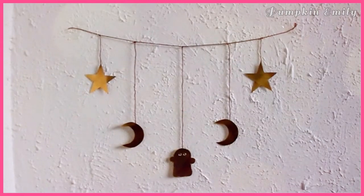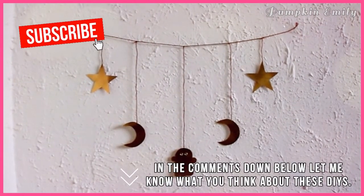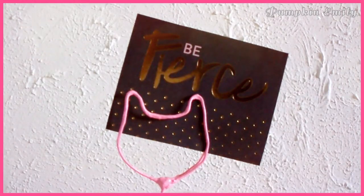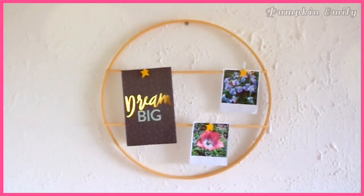And that's how you make these DIYs! In the comments down below, let me know what you think. If you like this video, give it a thumbs up and subscribe to see more DIYs. I will see you in the next video. Bye!